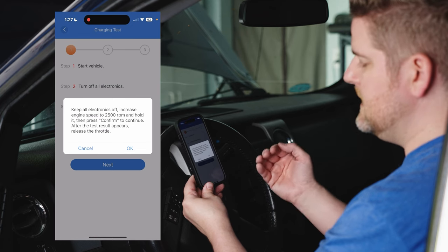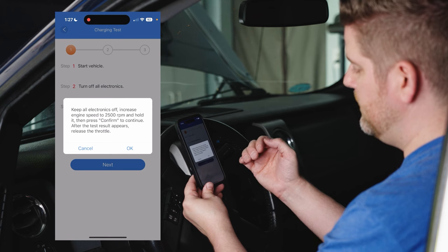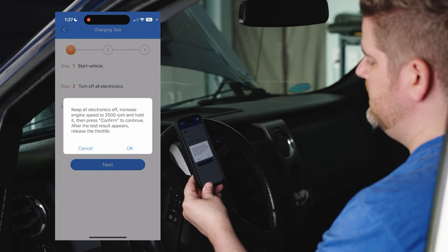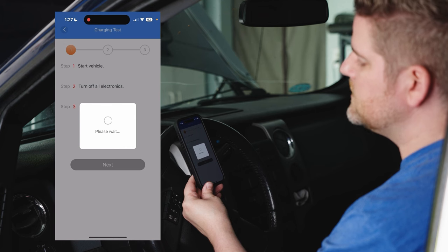Step two says to keep all electronics off, increase the RPMs to 2500, hold it, and press okay. We're going to stay on the throttle until we get through step three, so we'll hit okay and increase to 2500 RPMs.